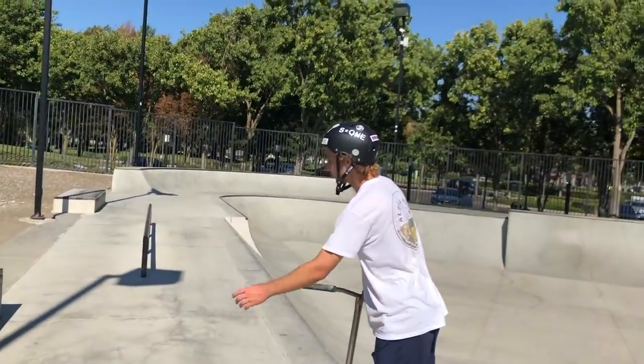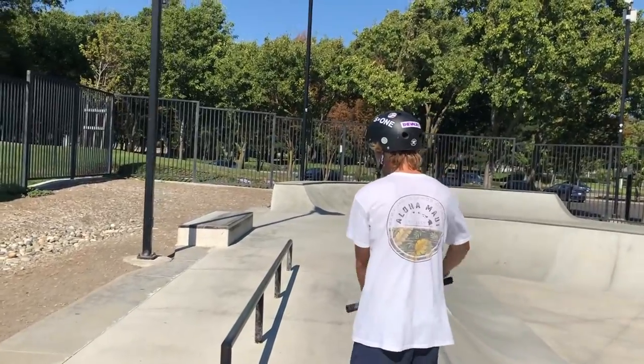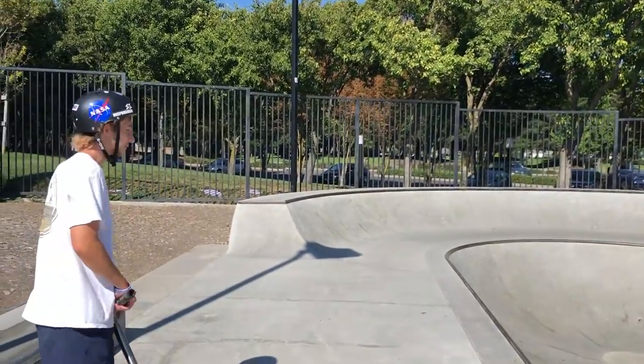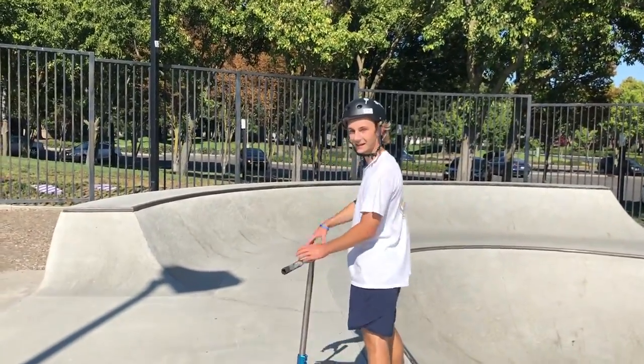We got a couple ledges and one round rail. It's fun to hit — it takes a lot of practice. It's a great rail, super sketch. There's a little ramp that you can mob around, it's just super super fast. You can ride it like a tiny berm.